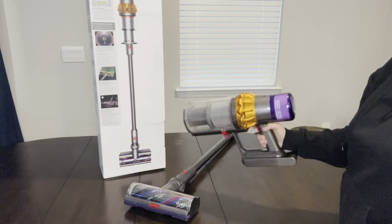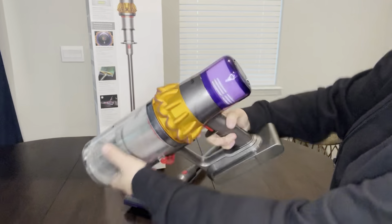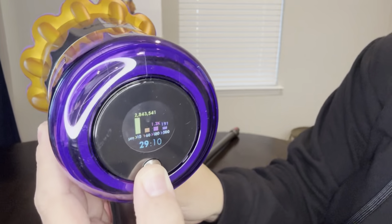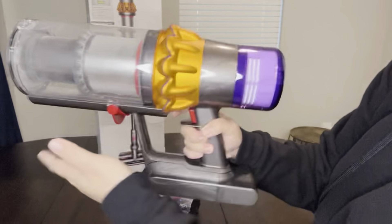So we have the Dyson V15 Detect Cordless Vacuum Cleaner. Let's check out this review. I've had many different Dysons over the years, and this one is probably the most advanced Dyson I've ever owned. So let's check out more details about this.